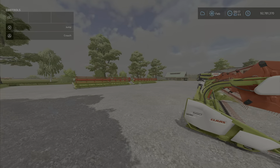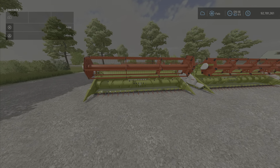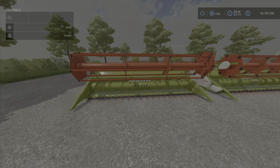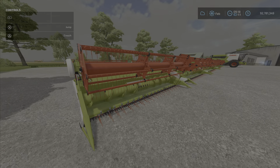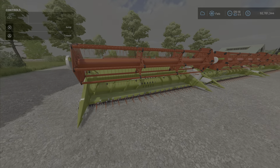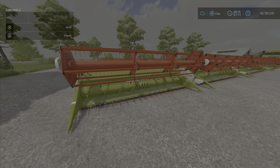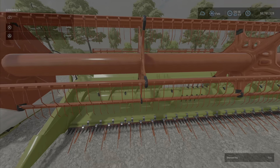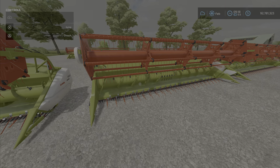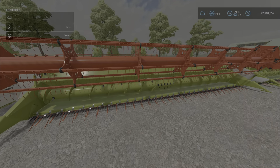We'll go through them one by one. The smallest one is the Vario 560 — 5.6 meters wide, priced at 27,000. They all travel at the standard six miles per hour, 10 kilometers per hour. Next one up is the 680 at 35,000, running at 6.8 meters. Then the Vario 930 at 9.3 meters, priced at 55,700.